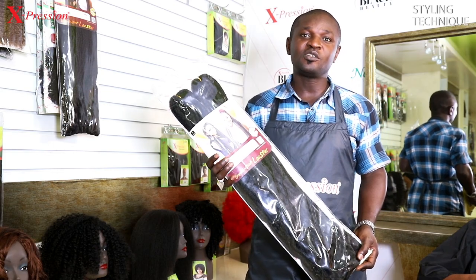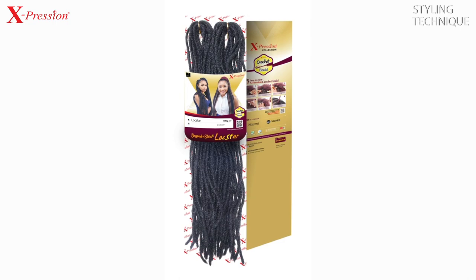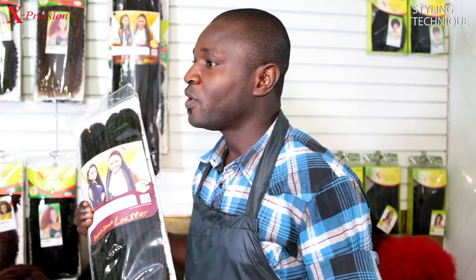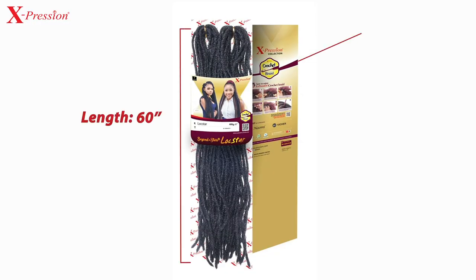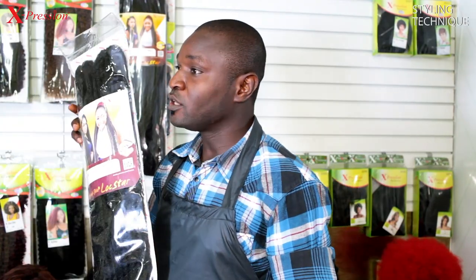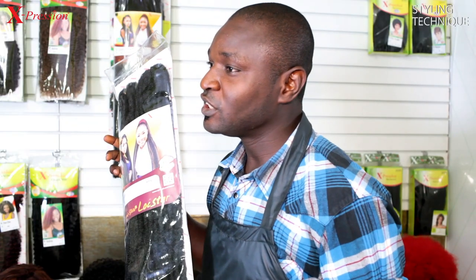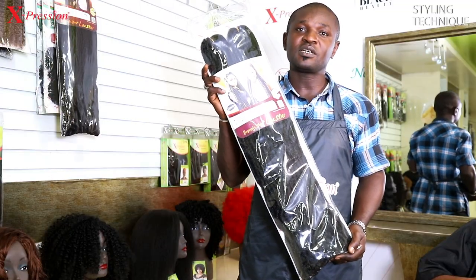Hi guys, my name is John. I'm your hairstylist for today. I will be teaching you an easy way to install expression luster. Expression luster weighs 400 grams and 60 inches in length, which makes it a super lengthy product. One pack is enough for a full hairdo and today I will be using color one. So keep watching as I show you how to install expression luster.